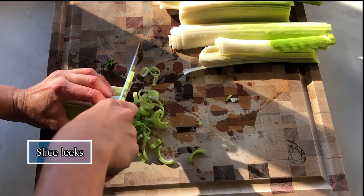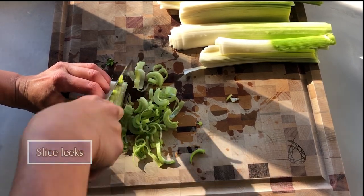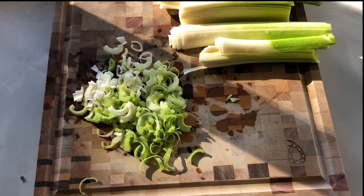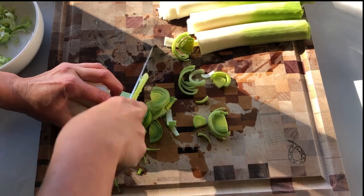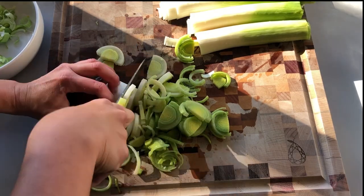Now you can give the leeks a rough chop. We've had an abundance of local leeks this year, and if you've never tasted leeks before, they are like a less pungent onion, and they serve as an incredibly flavorful base for soup. If you don't have three large leeks, that's all right — you can swap them out for one large onion or a couple of small ones.